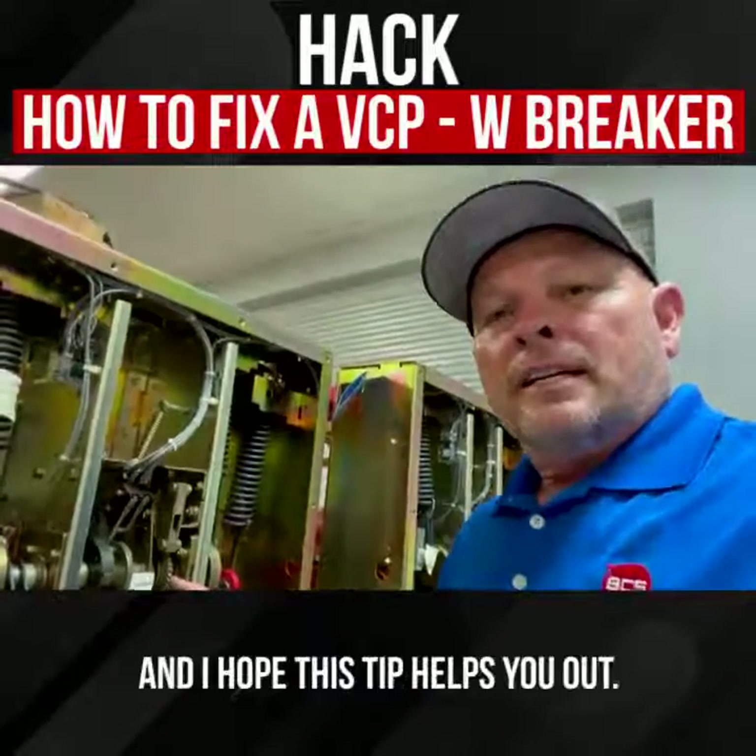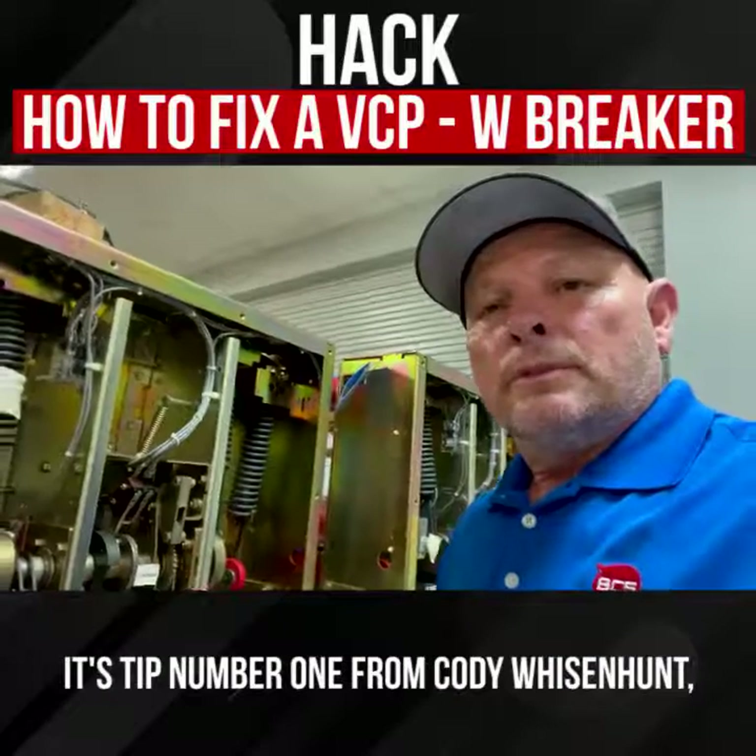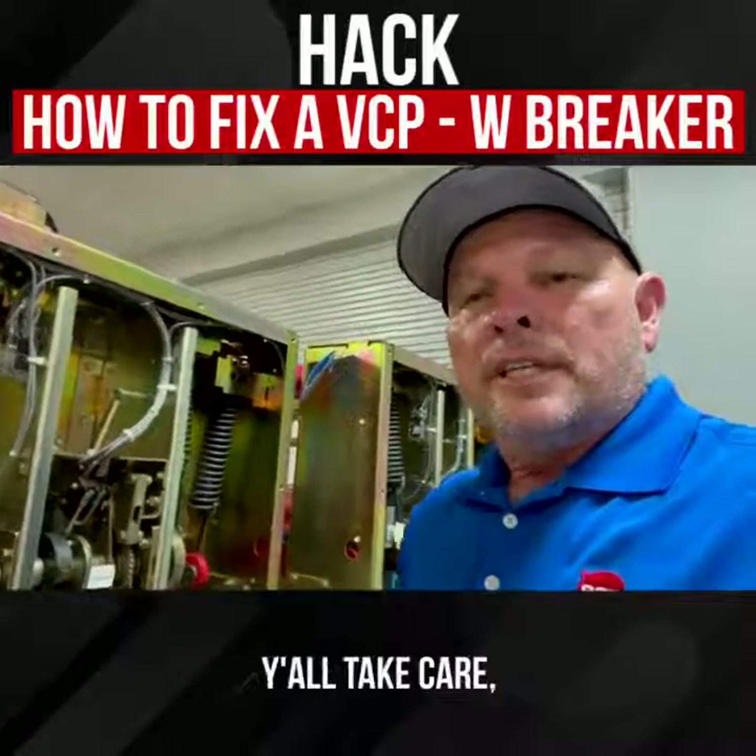Y'all have a great day and I hope this tip helps you out. It's tip number one from Cody Woodland, VCS with Garrett. Y'all take care.